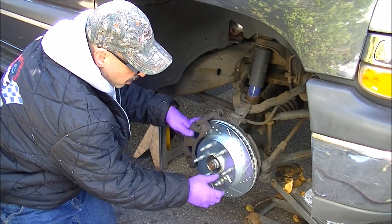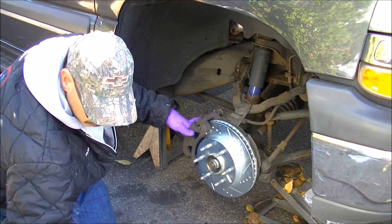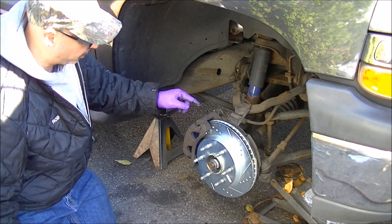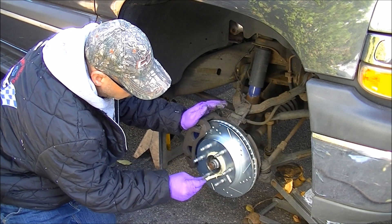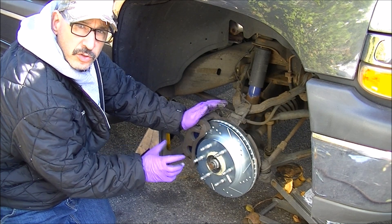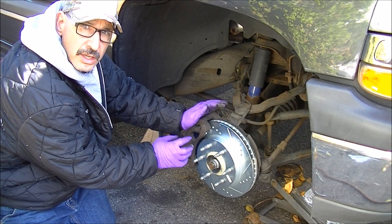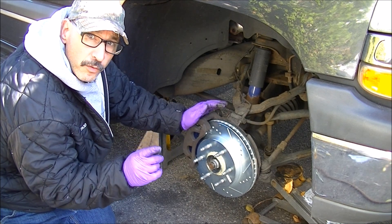With everything done, you can take your lug nut off — it was holding the rotor in place, because now the rotor is being held in place by the pads. I like to put just a little bit of white grease right around where the rim meets the rotor on the hub. The purpose for that is so that the aluminum wheels don't stick and oxidize against the steel rotor and steel hub. Now you can put your wheel on and do the same exact thing on the other side. After getting the other side in and the truck back down on the ground, make sure your reservoir is topped off and get that cap back on — remember we loosened it when we were pushing the pistons back into the calipers.